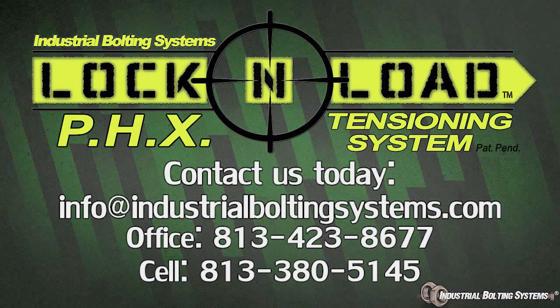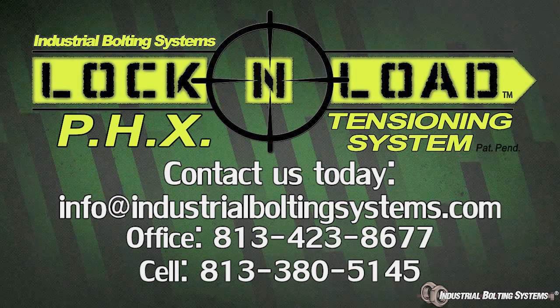Contact Industrial Bolting Systems Incorporated today to learn more about how the Lock and Load system can safely save your company maintenance costs and downtime.